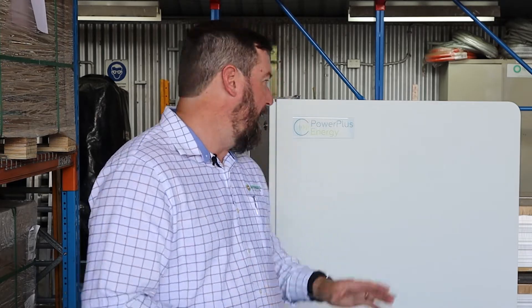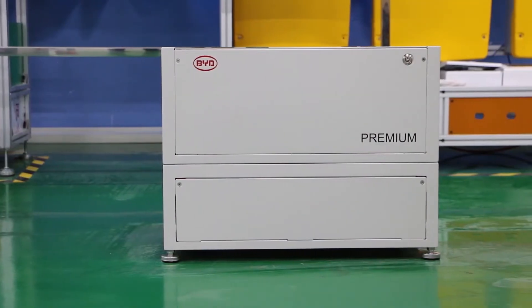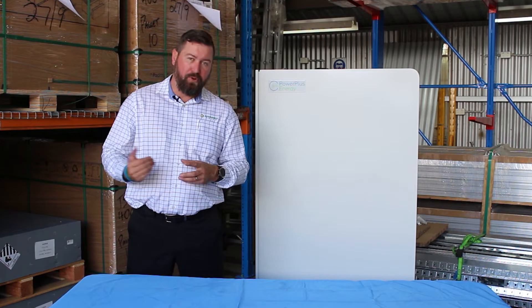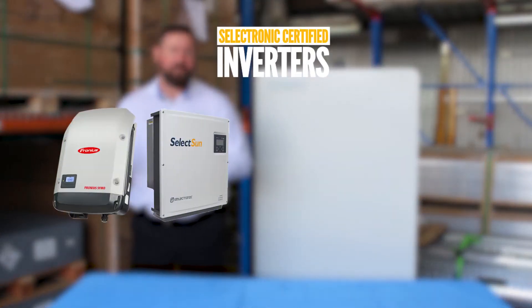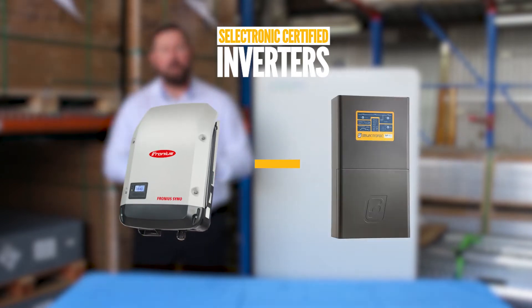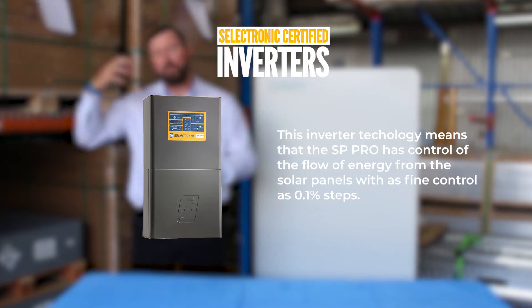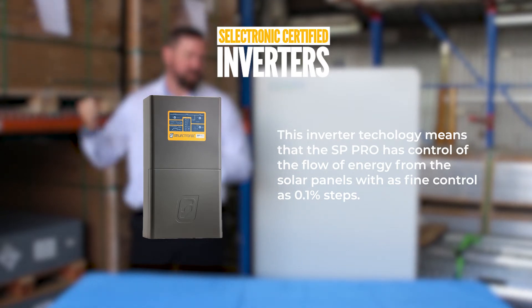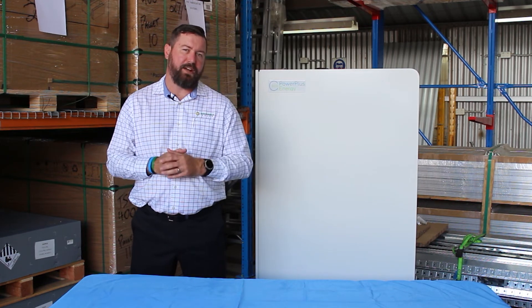The batteries that Springer Solar like to use with Selectronic are Power Plus Energy and BYD. Selectronic also has a list of approved AC coupled inverters, which they call Selectronic Certified Inverters. This means that instead of frequency shifting these inverters, we're able to link the comms between your Fronius or Select Sun inverters back to your SP Pro Selectronic inverter charger, and we can ramp the output of the inverter to suit the state of charge of our batteries.